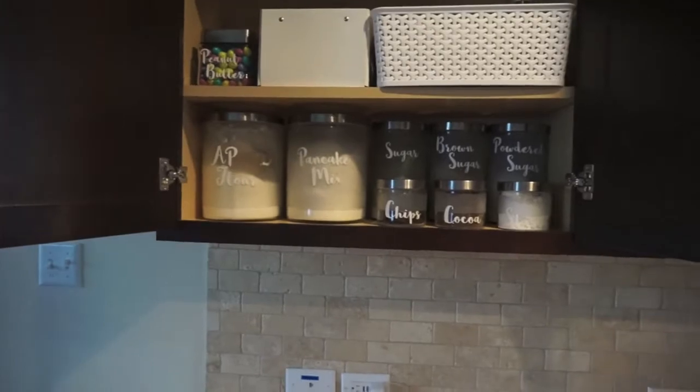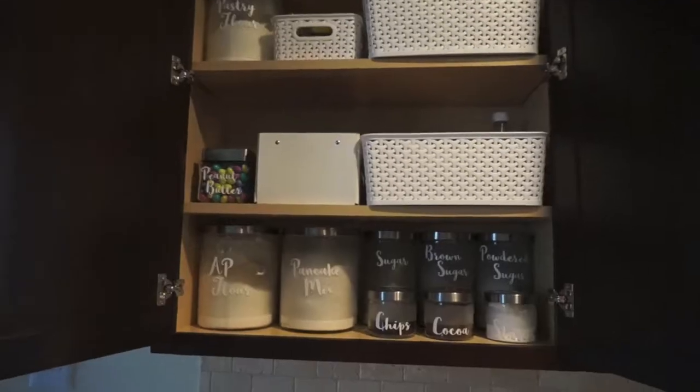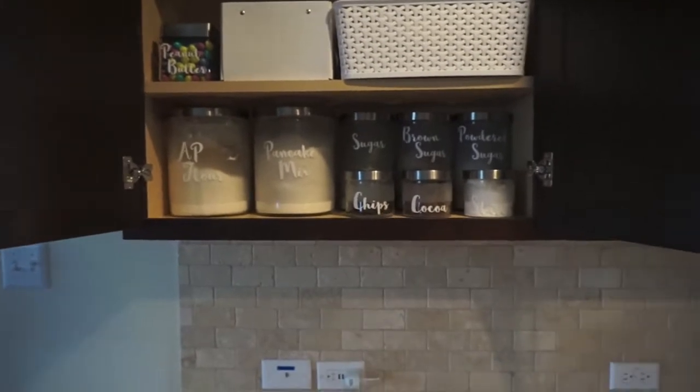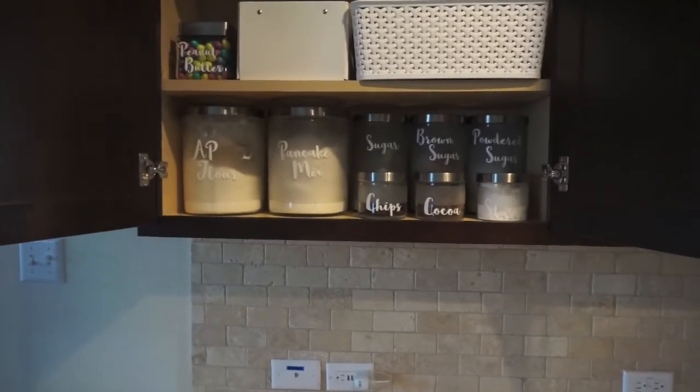It ended up being a two-day project — I did the labels today. I hope you guys enjoyed this quick before and after! Give me a thumbs up, subscribe, and I'll catch you guys next time. Thanks for watching, bye!